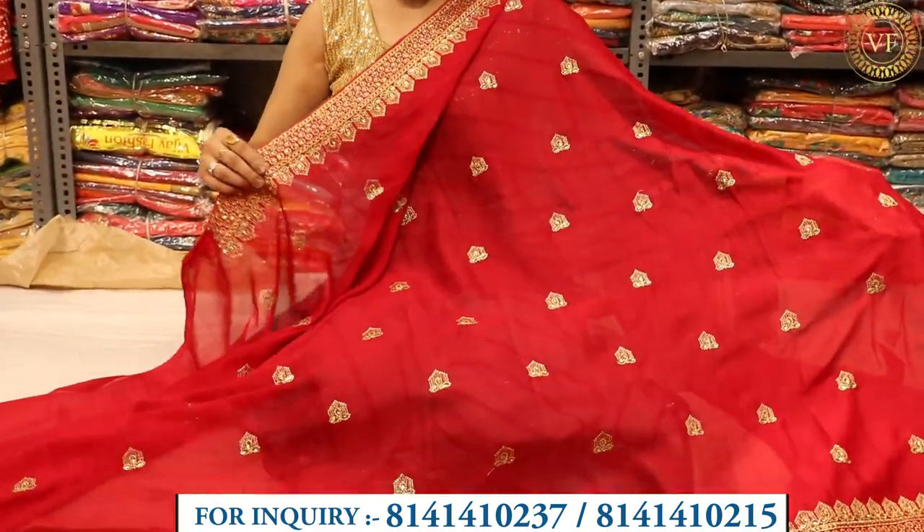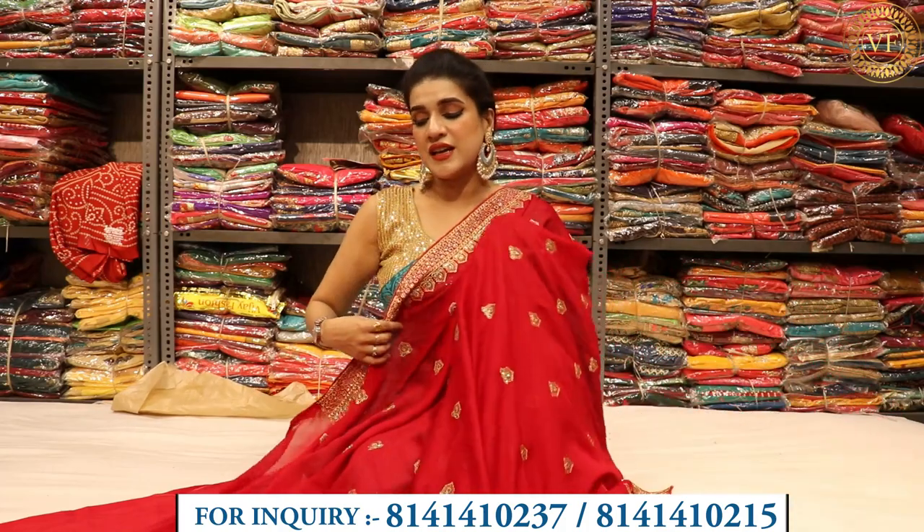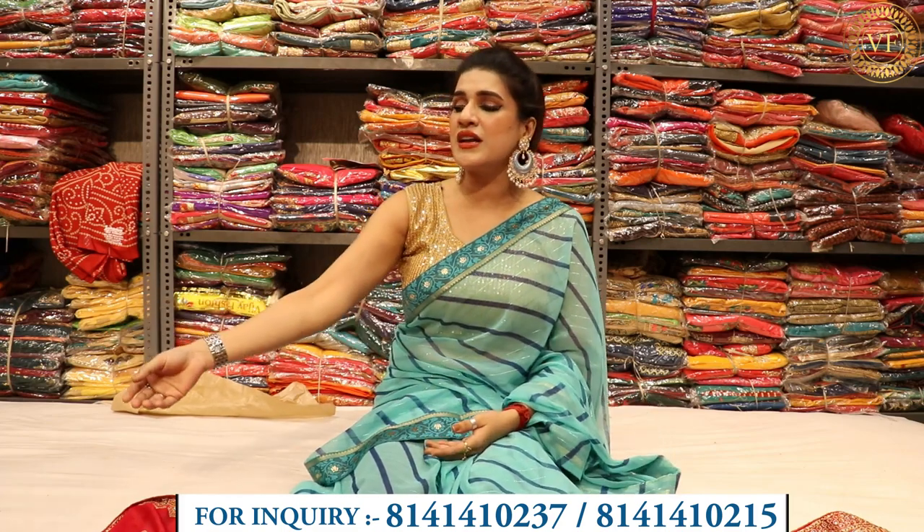You can see that the color is so beautiful. Please tell us in the comments how you find this color and design. This concept is going to be very good. The work collection, festival season — what is going on? If you want to boost the season, you will have to keep this collection. And if you talk about the profit, you will get a lot of profit.